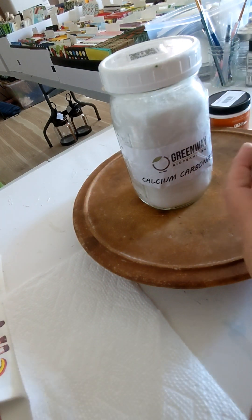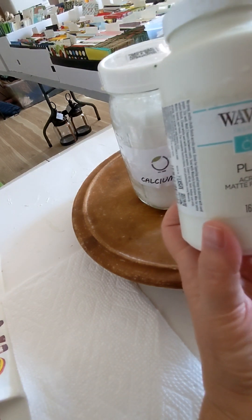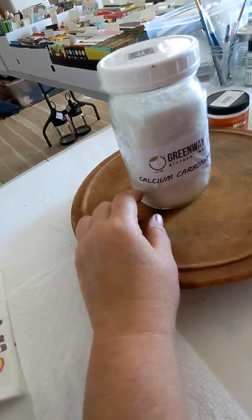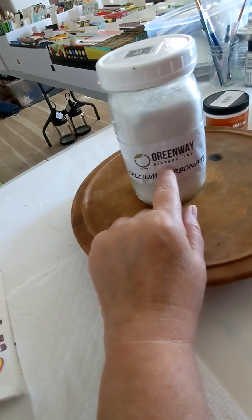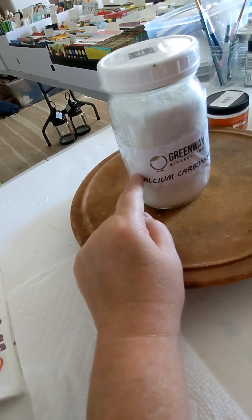I usually use this Waverly chalk paint — I bought it at Walmart. But I've been watching YouTube and Greenway Biotech has some calcium carbonate that I'm told makes some really good chalk paint.